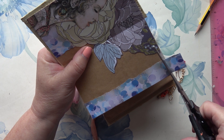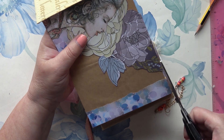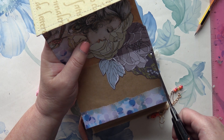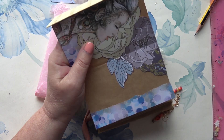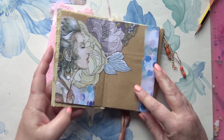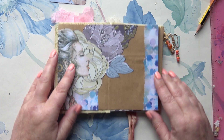I'm just going to trim these bits off now. This is refusing to go straight — there we go. That's the excess. And now I'm going to find a quote or something to write around there. We're back in a moment with that.